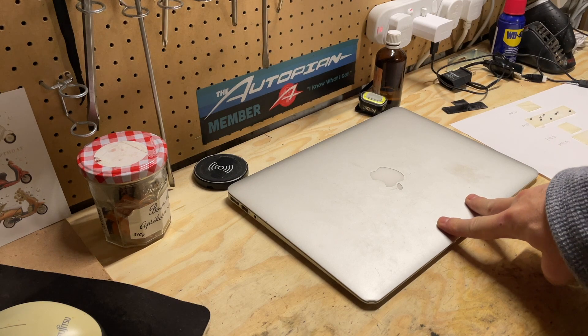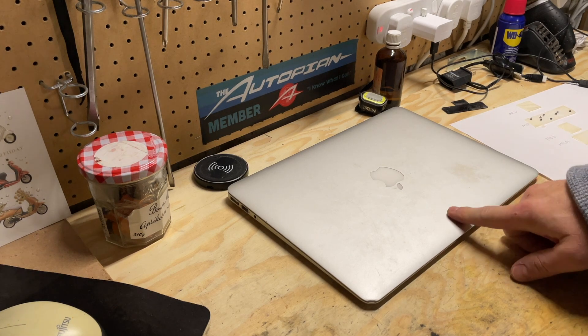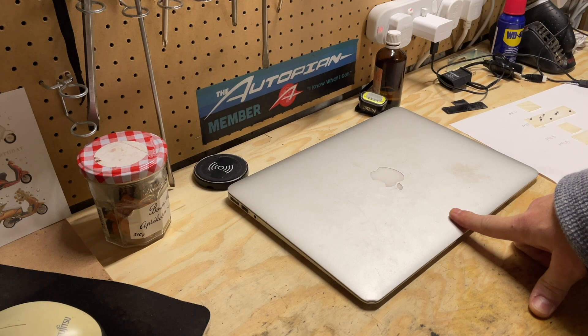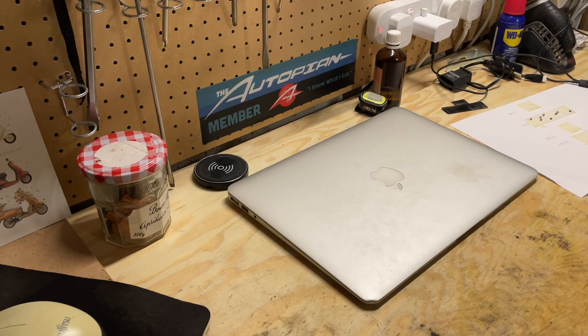First of all, start off pretty obvious: shut down the computer. And actually, before you do that, make sure that you back up all your data and create a USB boot disk. The Apple website has good instructions on how to create a USB boot disk. Back up your data, shut down the computer, and get ready to take it apart.